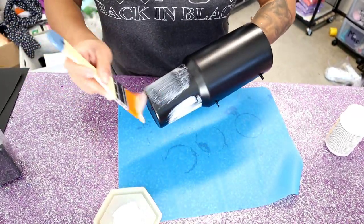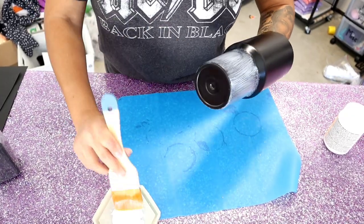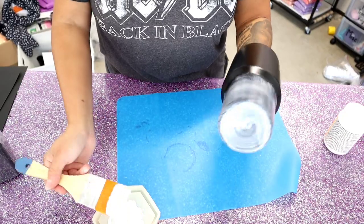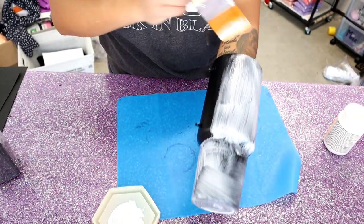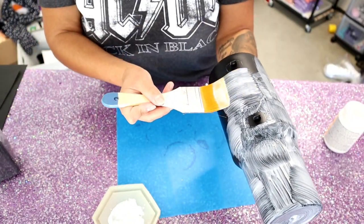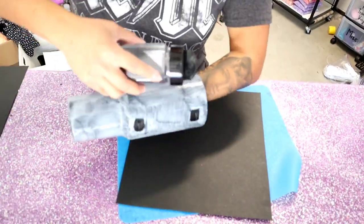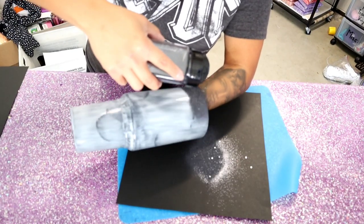Next I brush on some Mod Podge on the cup — this is how I'm going to adhere the glitter. With a paintbrush I apply a thin, even layer around the whole tumbler, and I'm careful not to put the Mod Podge past the traced line we made, so I brush carefully around that area.